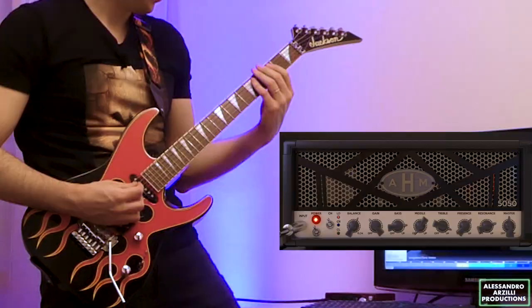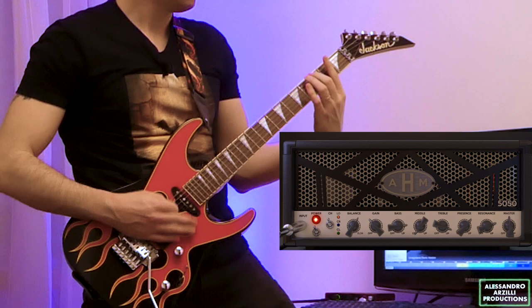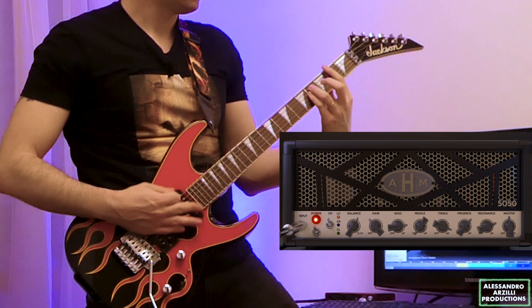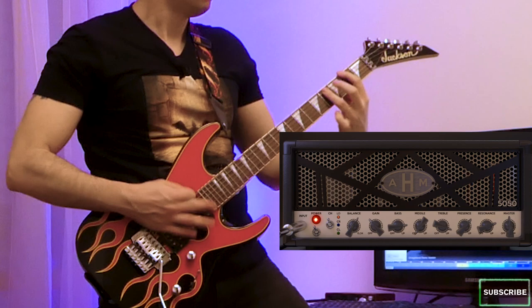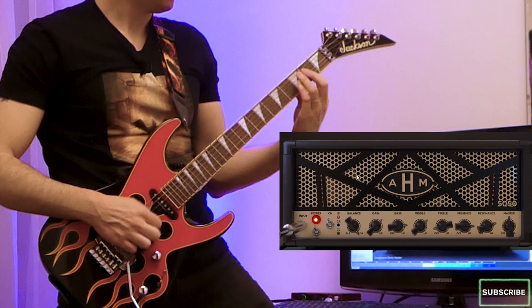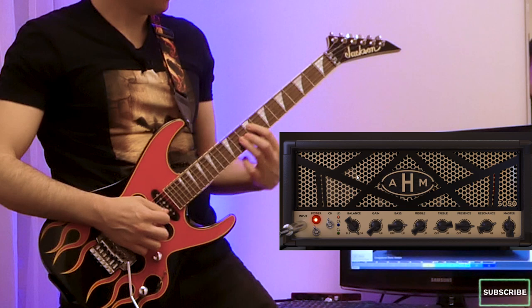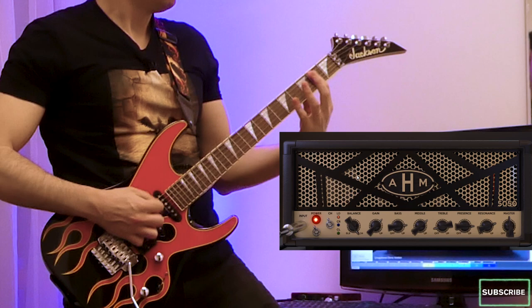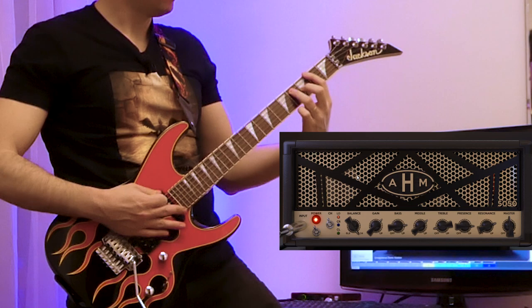And that already made my windows rattle! Now let's make another preset for the classic Thrash Metal tone. Sounded awesome, and now let's make a preset for the lead guitarists.